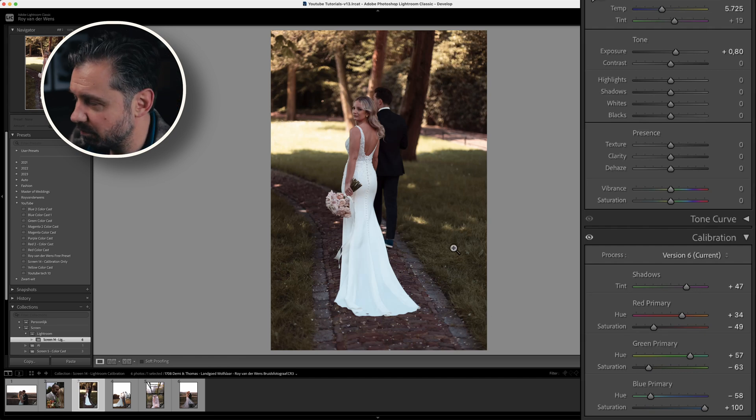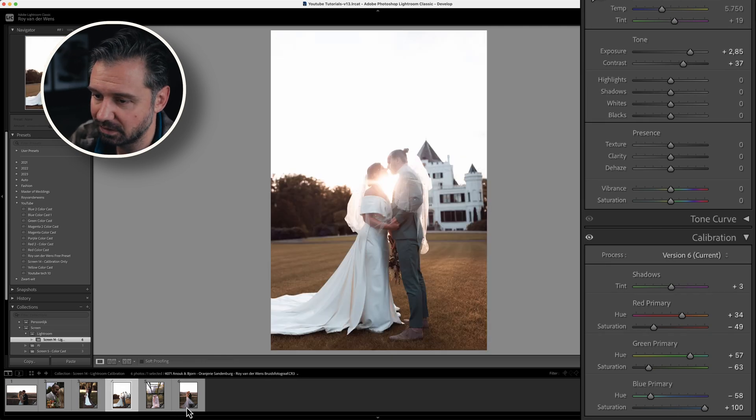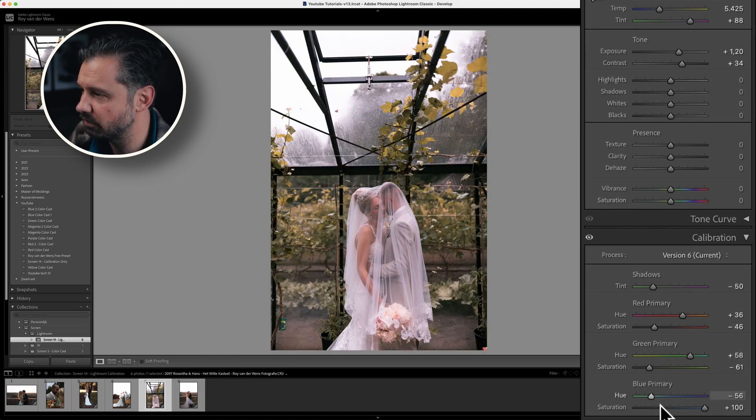Look at the original versus this one — even the grass is a little less green. I like less-green grass over very bright green grass. Original versus this one — you can play around making it even better. The green can pop a little more in this photo — you could chase that around. As you can see, the skin tones with the calibration tool work perfectly.